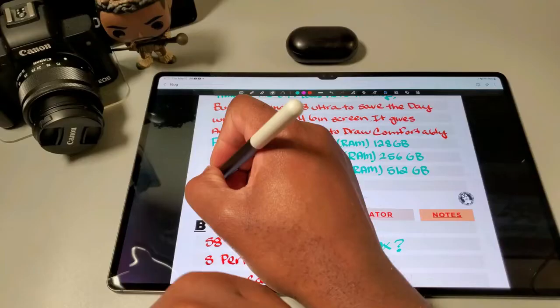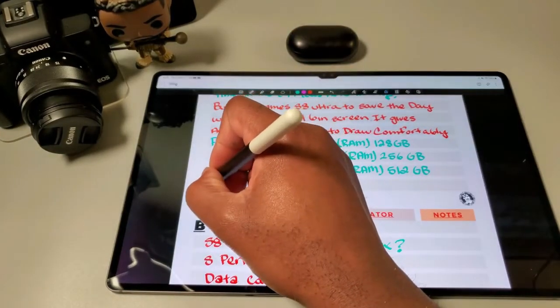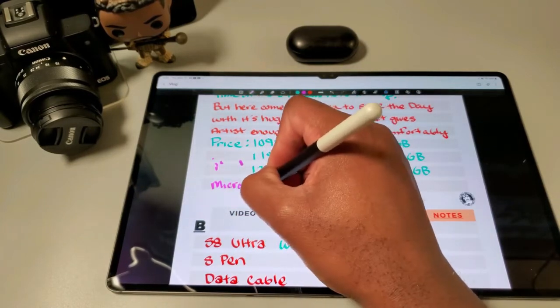Right now I'm using the Wacom One pen, and yes, you can use the Wacom One pen on your S8 Ultra, S7, and S7 Plus. Samsung uses Wacom's pen technology, so that's why their pens are compatible.